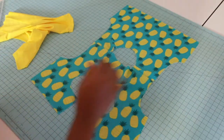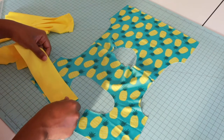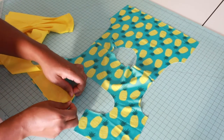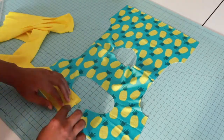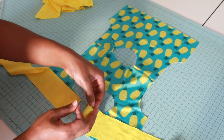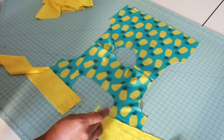Grab your ties — not your straps, sorry — and we're going to put them on top, right sides together, of your back bodice. Repeat this same step for your lining.